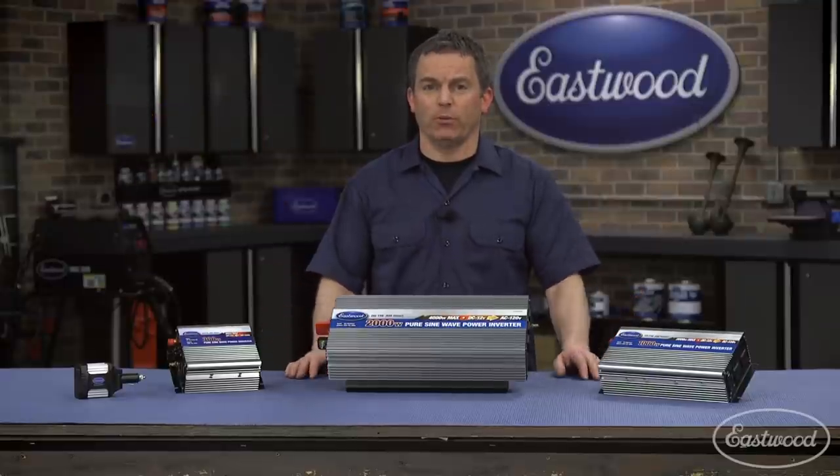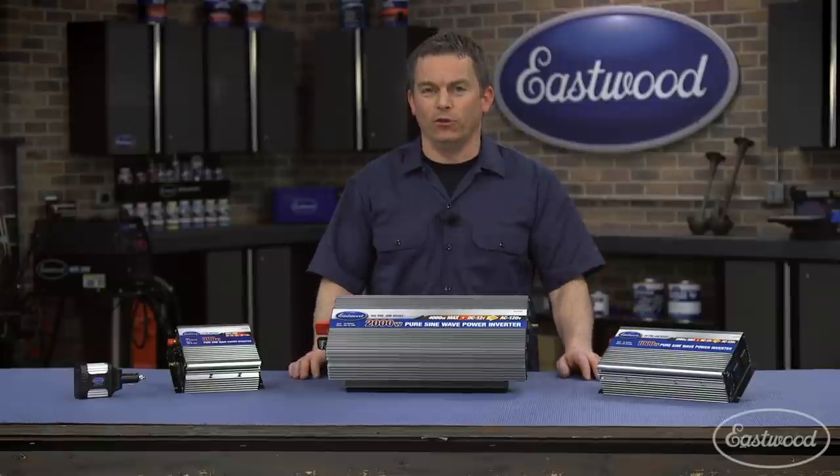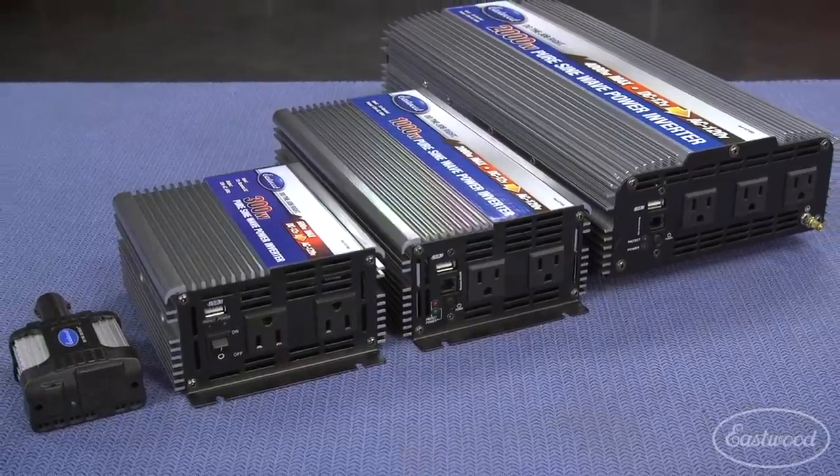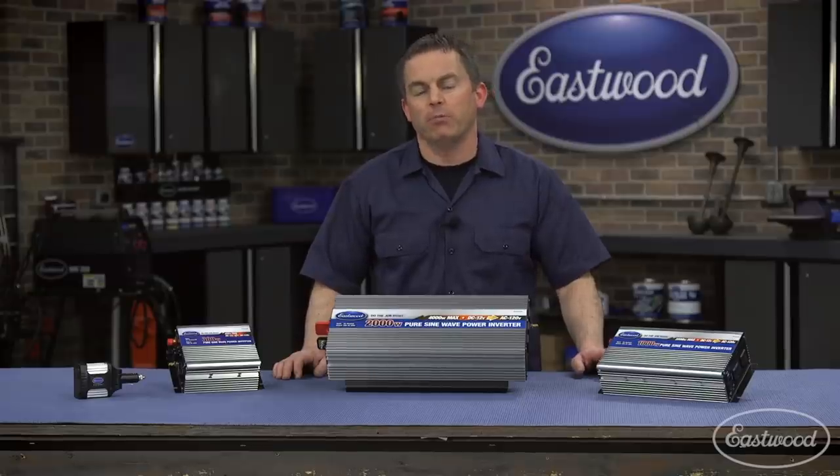Now that you know why you need a pure sine wave inverter, let's show you what each one of these can do so you can select the one that you need. Don't forget, you can always check the wattage consumption on your equipment to make sure they can be powered by the inverter.